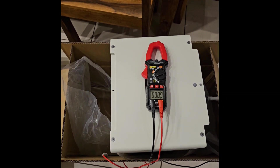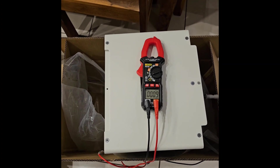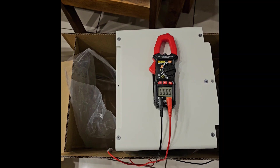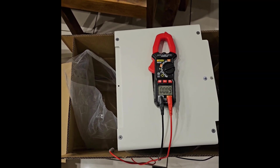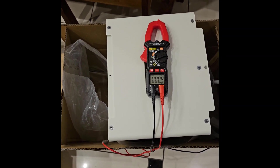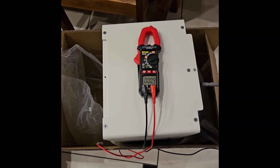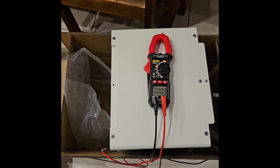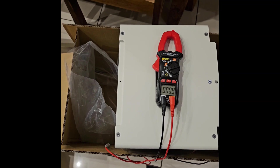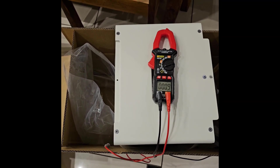My tower currently has two modules at zero percent. I cannot just add these higher-charge modules as-is. One idea is to remove the two new modules, connect them to the tower alone, discharge them down to zero percent, then extend the tower with them.